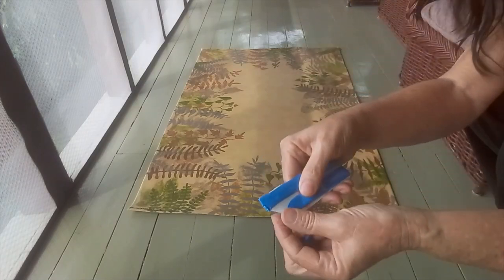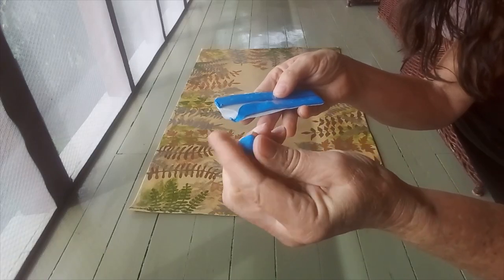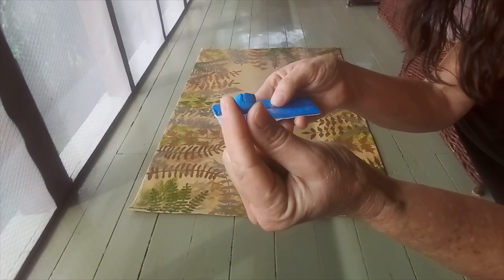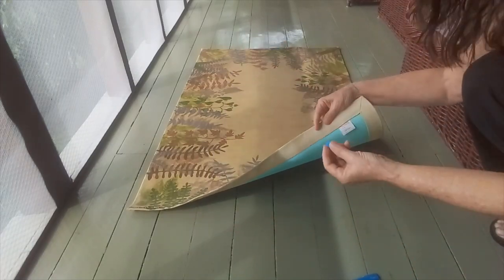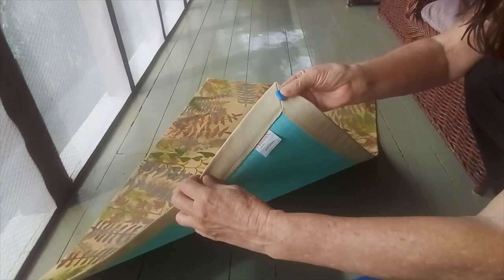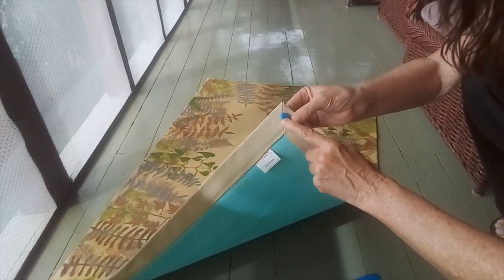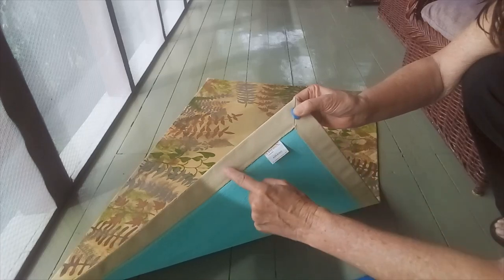Lay down your rug. I use a putty tack to put around the edges to keep the rug from sliding around. I roll the putty tack into the size of a bean or a pea and I put it around the edges, but not too close to the edge so when you press it down it doesn't come out on the outside edge. I put that about every six inches.